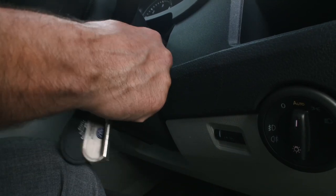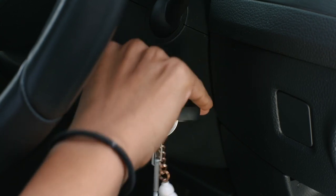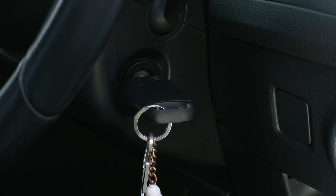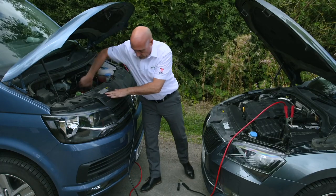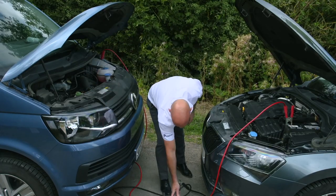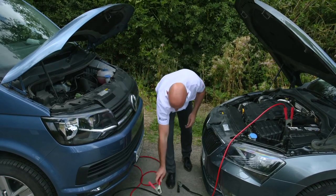Start the jump vehicle's engine and allow it to run for one minute. Start the engine of the non-start vehicle and allow it to run for at least one minute before switching off the jump vehicle's engine. Remove the cables in the opposite order, keeping them well away from any moving or rotating components on the vehicle. If any injury occurs during this procedure, seek medical advice as appropriate to the injury.